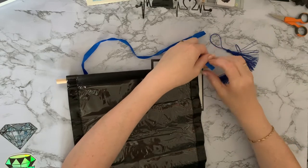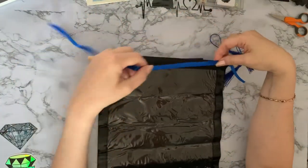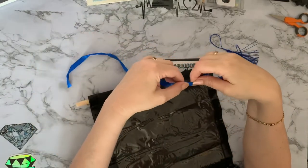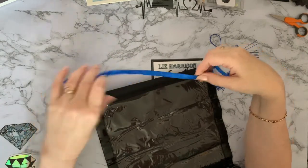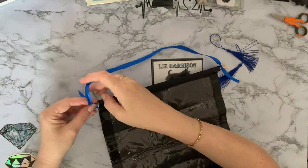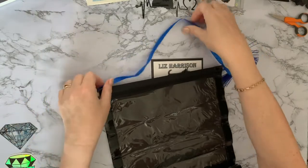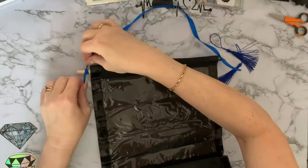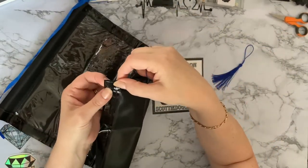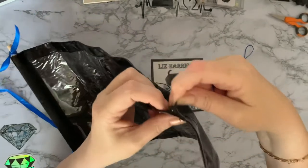You will knot the ribbon onto there - you could put any ribbon or string or whatever you like on this, possibly to match your picture. What I actually do with ribbons - you can iron them to get the creases out, but I just put some parchment paper over and use my hair straighteners. I've got some ceramic hair straighteners and that's easier than getting the iron out. Just run the hair straighteners along it and that sorts the creases.